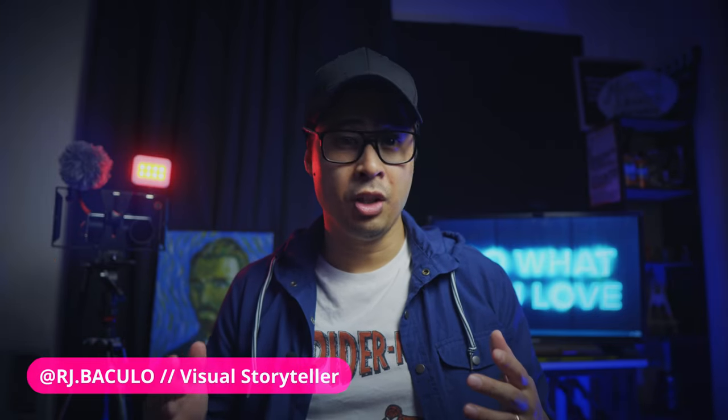What's up? I'm RJ Bucullo here, talking all things visual storytelling, creativity, and productivity.